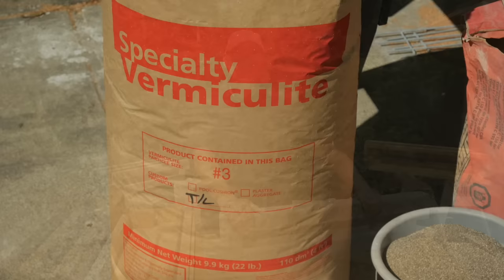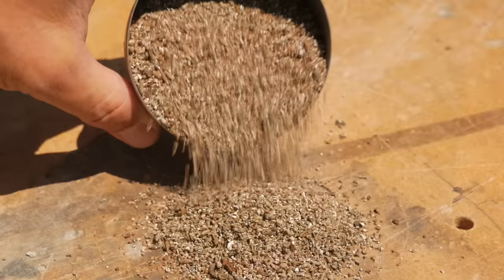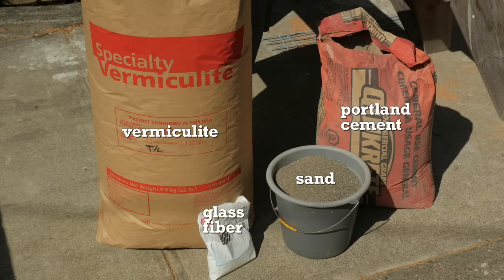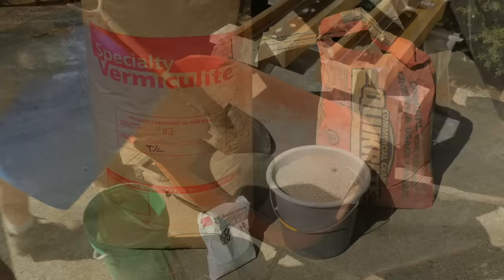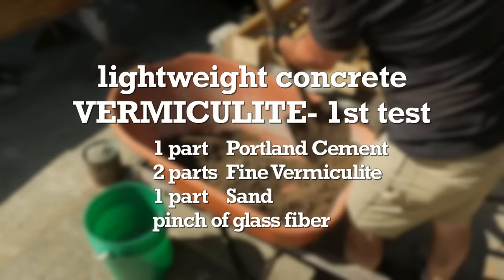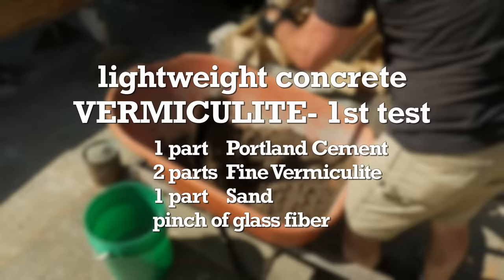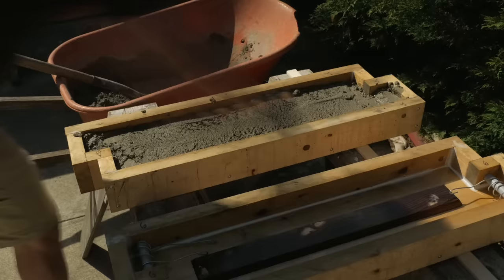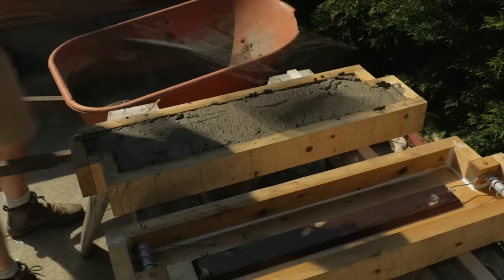Now let's look at the vermiculite mix. For this blend, I picked up a bag of No. 3 vermiculite — a mineral that's expanded by heating in a furnace. It looks a bit like mica. The ingredients are Portland cement, sand, vermiculite, and glass fiber. I wetted the vermiculite slightly first before adding it to the sand in the wheelbarrow — this makes it easier to blend. For this first test, it's one part Portland cement, two parts vermiculite, and one part sand, and as always, a pinch of glass fiber. This mixed easily in the wheelbarrow. Once it's well blended, I add the Portland cement. It felt quite dry and took a bit more water than I expected. Like before, I fill the form halfway, settle it with the reciprocating saw, add the mesh, then top it up and smooth the bubbles with a trowel.